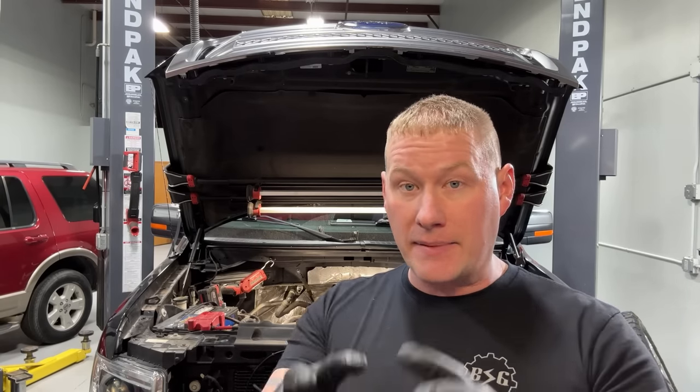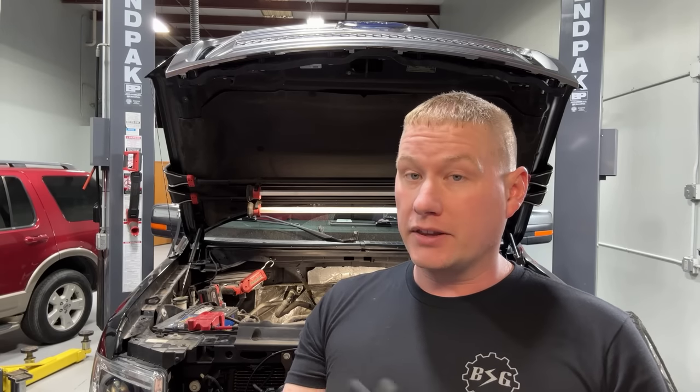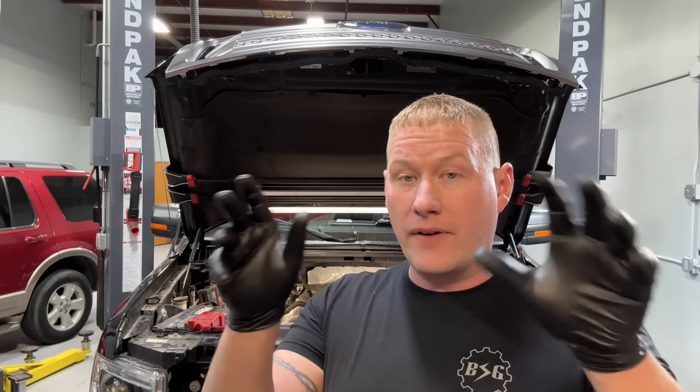Whenever you're in this deep and the timing set is removed, you want to upgrade the oil pump. A lot of technicians neglect it because it's hard to get to. If you're doing a timing job, it's probably 150,000 miles or more — you're hoping to get another 150, pushing 300 at that point. The clearances inside the engine are going to get larger and bleed off more oil as the engine heats up. You have four phasers up front that need oil for actuation.